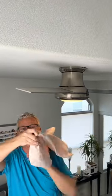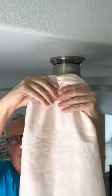You are going to thank me for this ceiling fan cleaning trick. Take your pillowcase, place it directly over your ceiling fan blade, and then just wipe it away and toss into the washer.